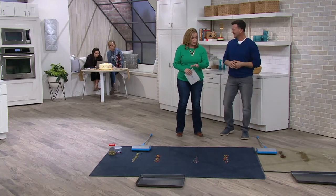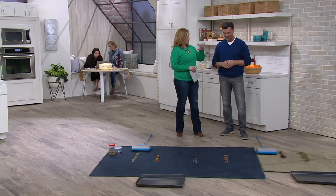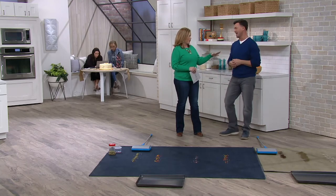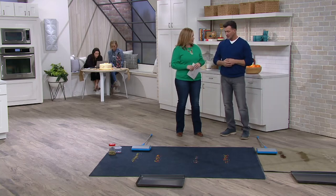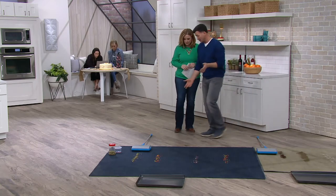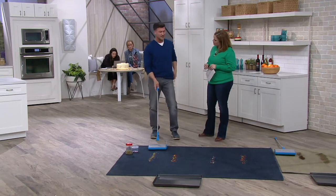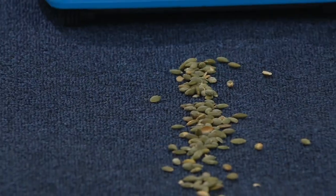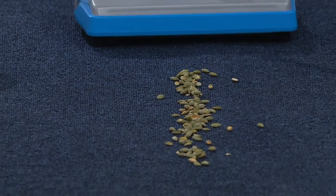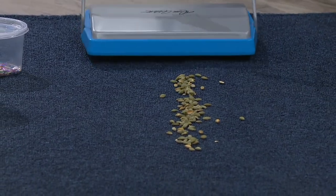So when we talk about carpet cleaning, a lot of us don't want to get out the full upright, heavy-duty vacuum every single day — the noise, the cords, all that stuff. This sweeper is for picking up little stuff in between. If you're with your kids watching a movie and they drop something, you just go ahead and get it instead of making a whole racket with the vacuum and cords.